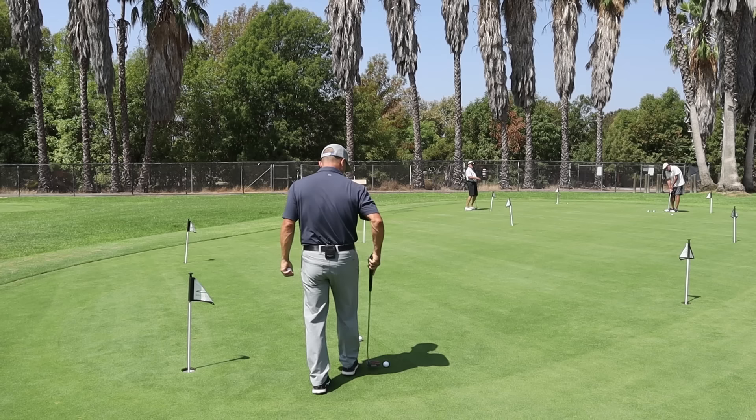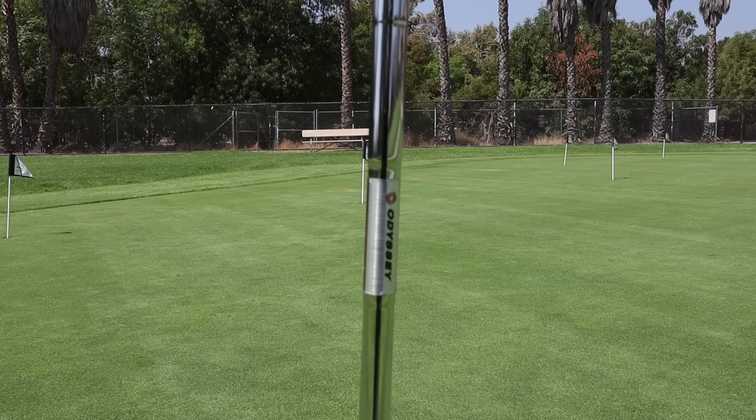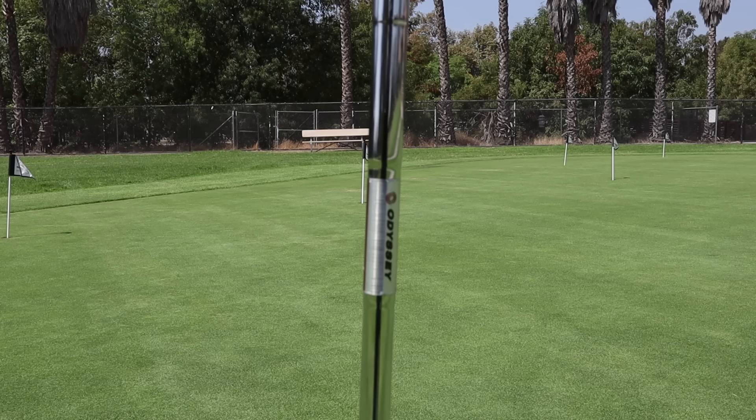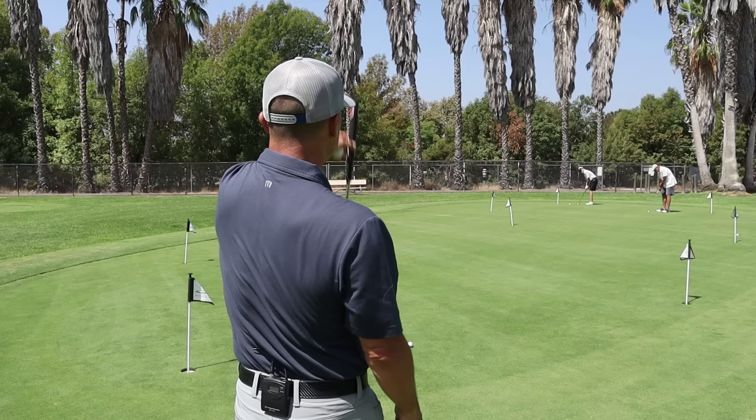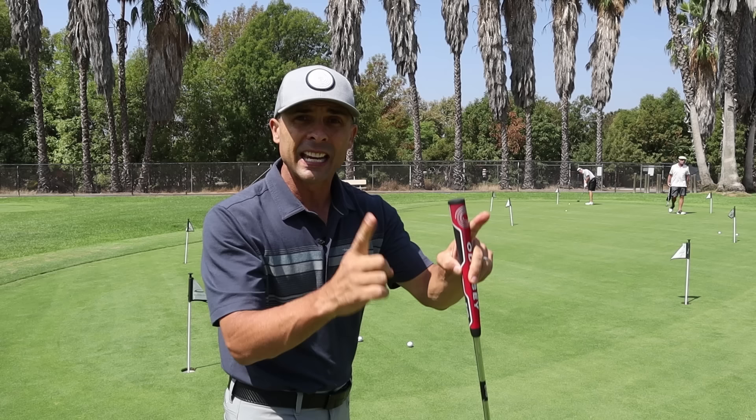I'm going to put my ball here. There's my ball; here's me. I'm going to line this up — that flag, my putter, and my right eye — and I'm covering the right half of the golf ball. I cover the left half and I can't see the flag. I cover the right half and I see the flag way to the left of my putter. So I know this breaks — I thought it was fairly straight, but now this plum technique is telling me it breaks at least six to eight inches.